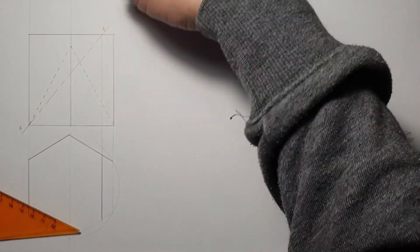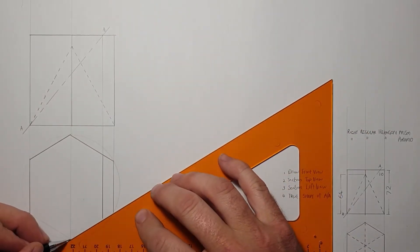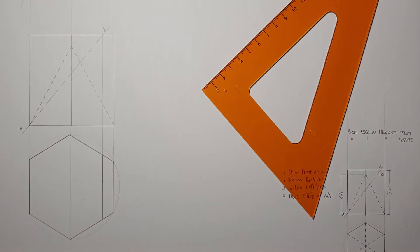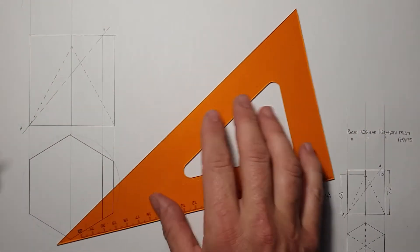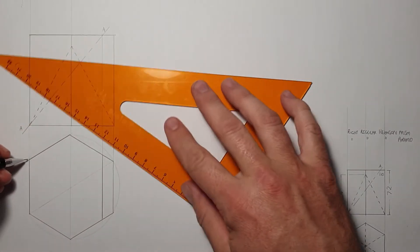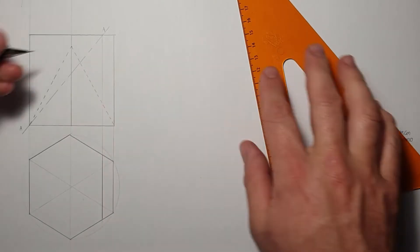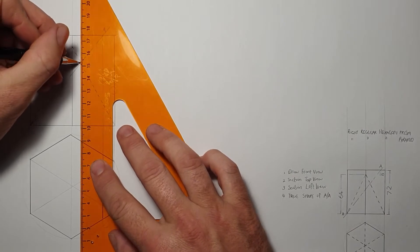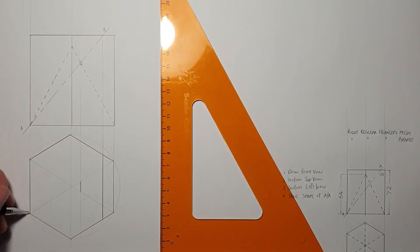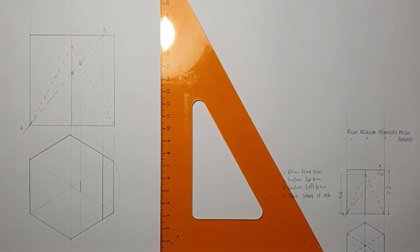Even though it cuts through there, if I look from the top I'll still be able to see this little piece, so I'm also going to add it in here. There's my hexagon. Now let's look at the parts where it actually cuts on the pyramid. I'm going to add in the pyramid lines with construction lines. To add in the cutting point over here, I'm just going to bring that straight down. It will cut there. These two over here will cut exactly on those two corners. The problem is finding the cutting plane for that remaining corner.